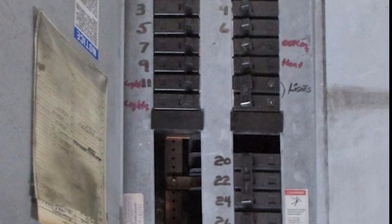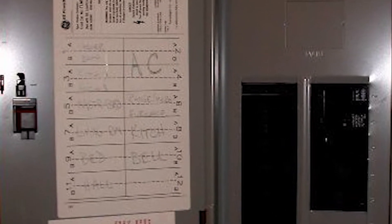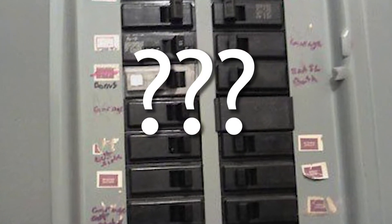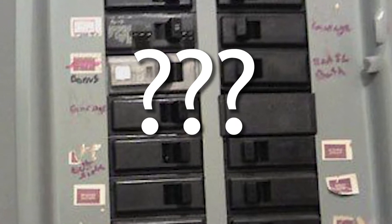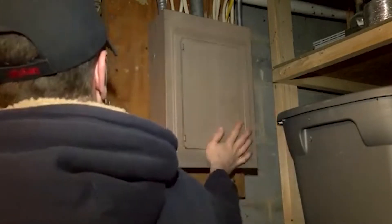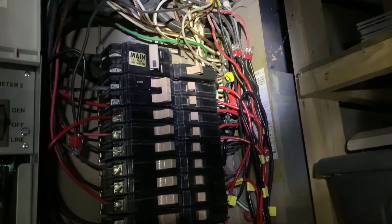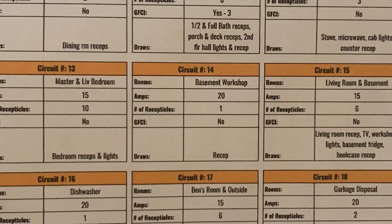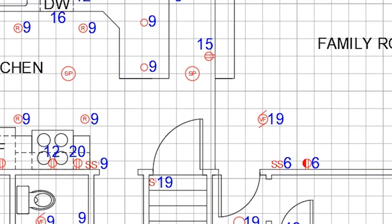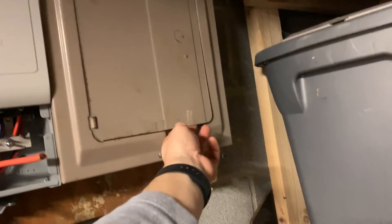Nothing's worse than a poorly labeled panel box. Anytime you try to make a repair, have a tripped breaker, or just need to cut power, the worst thing is flipping random breakers hoping it shuts off and having somebody run back upstairs — it's a pain. Over the years, the original panel ID gets modified, especially in older houses, so what may be labeled there probably is no longer accurate. I'm going to suggest you not only make an updated panel sheet but make an entire electrical plan for your house.